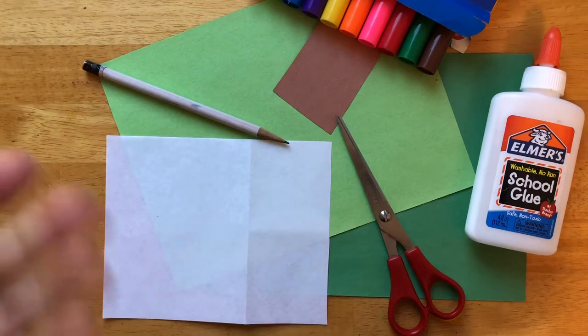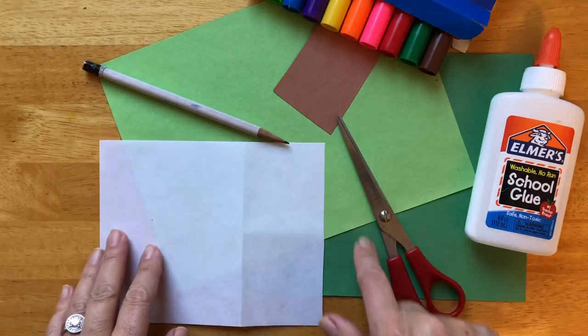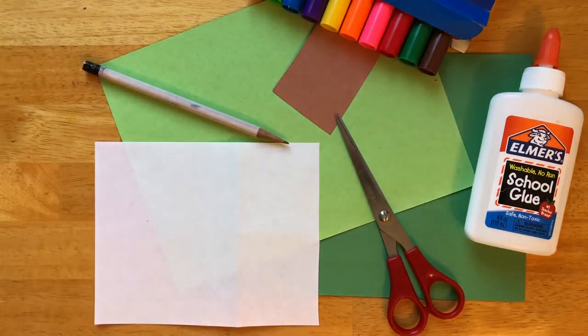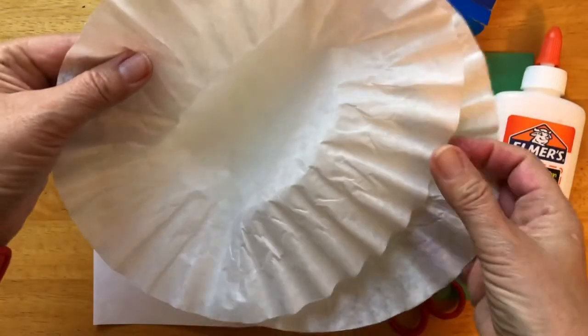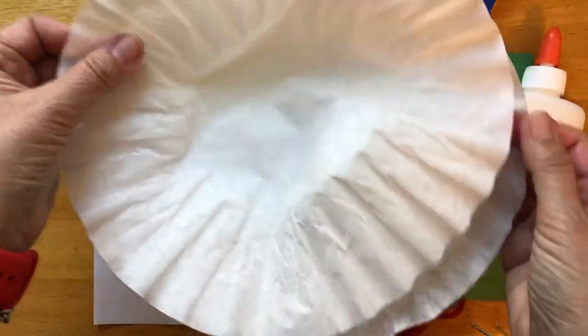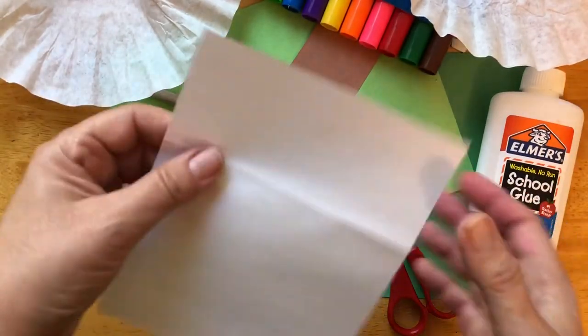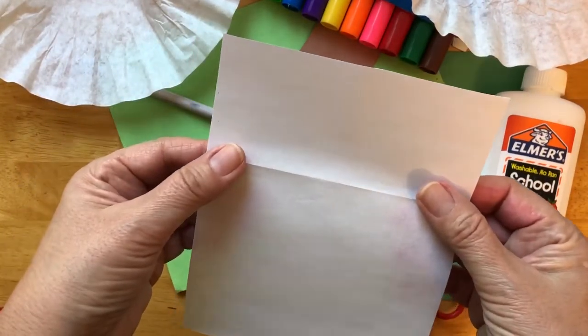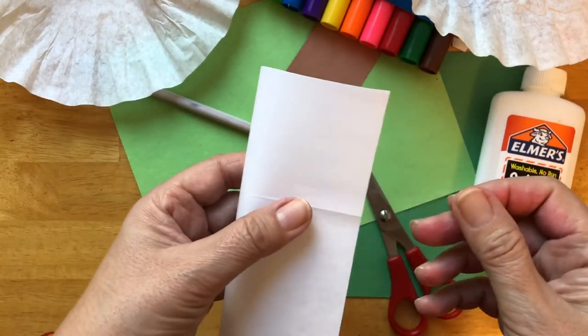Here I have my glue, my markers. There are two different shades of green, brown for their feet, and two pieces of coffee filter — it can be any size. I have the largest ones. And this white paper is for the pattern that I will draw and cut for the body of the peacock.